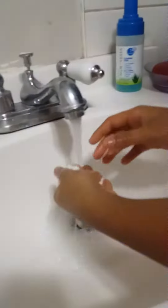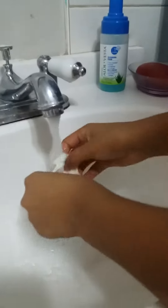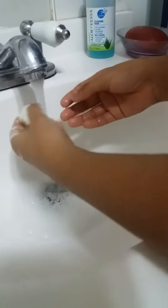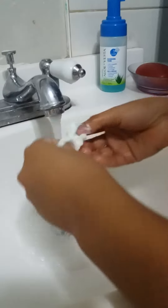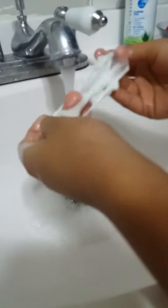Wash it and squeeze it at the same time. Wash it, squeeze it, wash it, squeeze it. Okay. And then... oh, there you go. You have your all-made slime! We're gonna leave it there to dry.